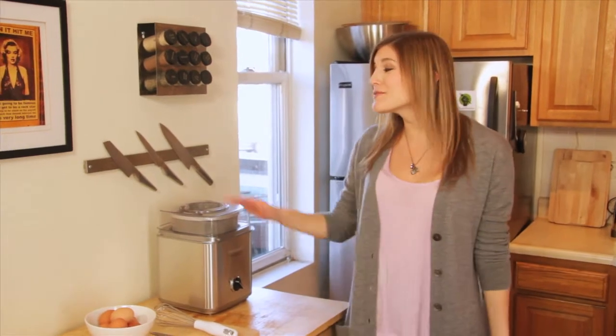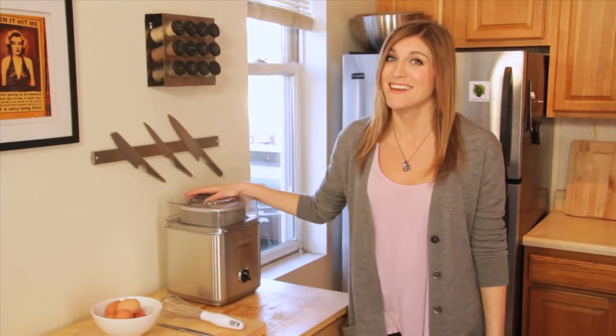I love ice cream so much that I actually got rid of my microwave to make room for an ice cream machine. And now that I can have homemade ice cream anytime I want, it's pretty hard to go back to the store-bought stuff.